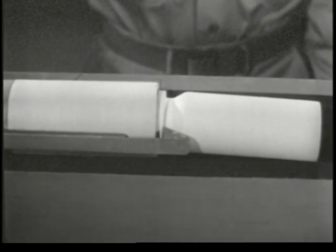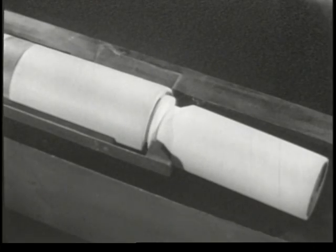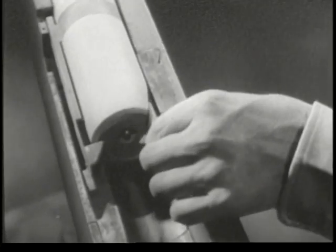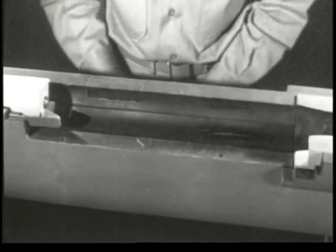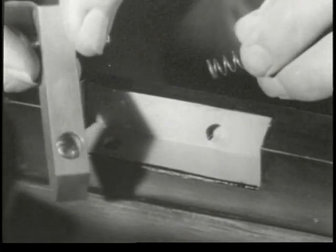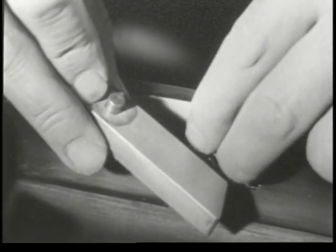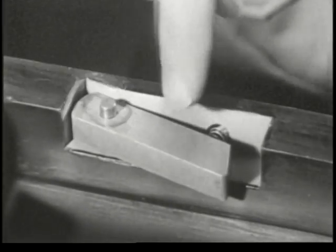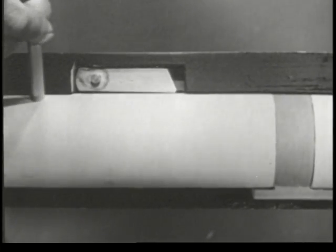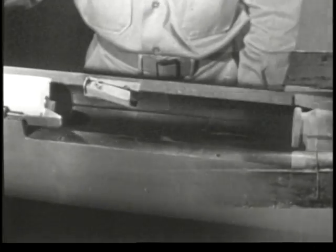Our next problem is ejection — getting the empty case out of the receiver. Notice how the case is held by the extractor. If we pry under the case on the side opposite the extractor, we can eject it from the receiver. If we take a slice off the edge of the bolt, we can get at the case more easily. We'll build an ejector in the side of the receiver; it consists of a small lever and a spring. The lever is attached so it pivots at one end, with the other end held outward by the spring. When we push the bolt forward, the ejector is moved into the side of the receiver. When the case is extracted, the ejector slides into the notch, strikes the case, and ejects it.